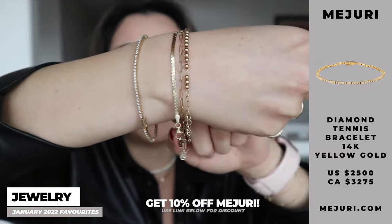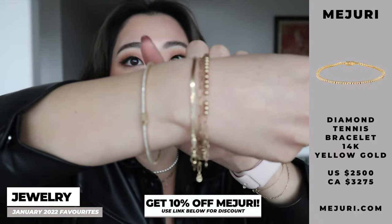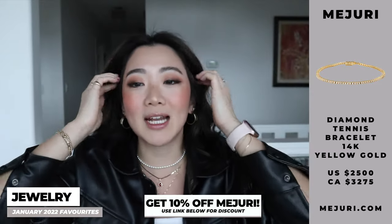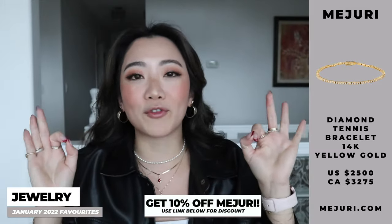The first category I'm gonna start with is jewelry. For jewelry this month, to be honest, I can only give two authentic reviews because a lot of the other items are quite new — they arrived a little bit late because so many people are ordering, so definitely get on that. But for my jewelry review, I wanted to talk about the Diamond Tennis Bracelet. This one is from Majuri, and as usual you can use my code for 10% off your entire purchase. This bracelet, I'm telling you guys, it is so freaking nice.